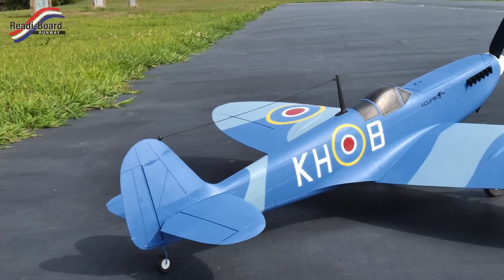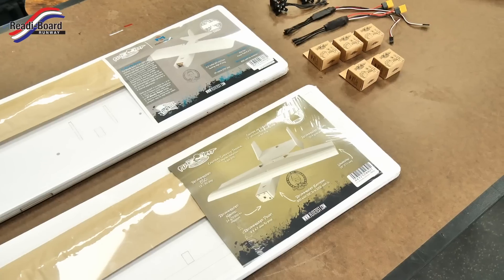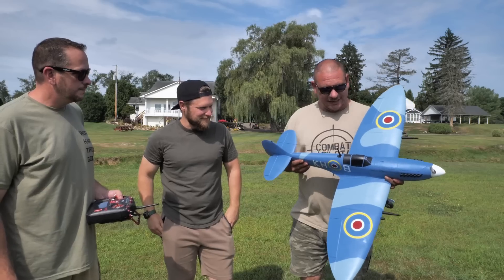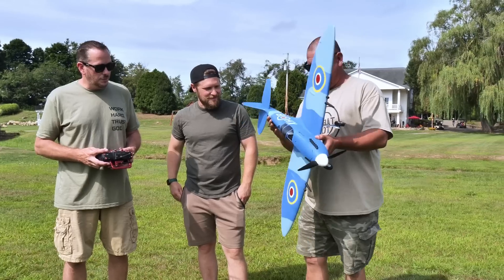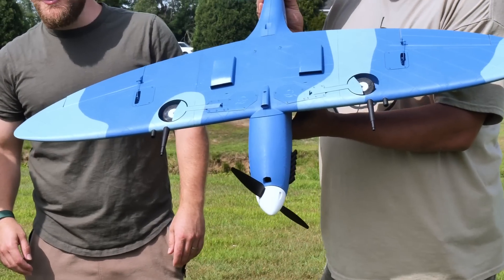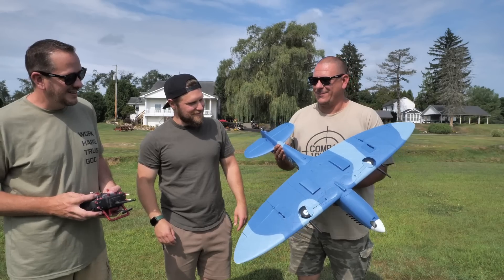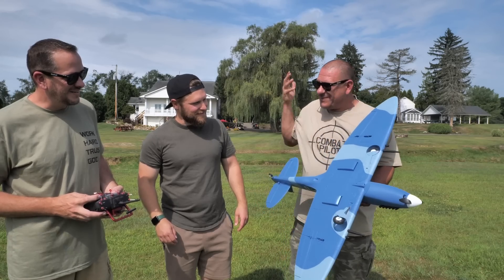We're out here at Ready Board Runway and we're getting ready to fly this new plane. Ready Board Runway is who manufactures our foam for us, but this is the one case where we're making a 3D printed airplane. It turned out beautiful — this bird is ready to go. Let me show you the retracts real quick, because this has full-blown retracts and I also slowed it down — there's a lot more scale to it. That's absolutely awesome.